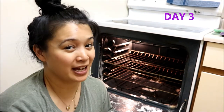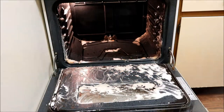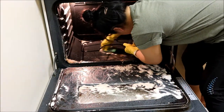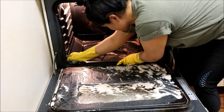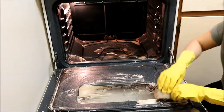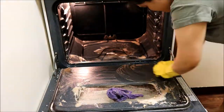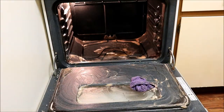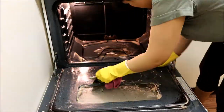Alright, it is day three now. I am going to spray the vinegar and then scrub down the oven one more time.